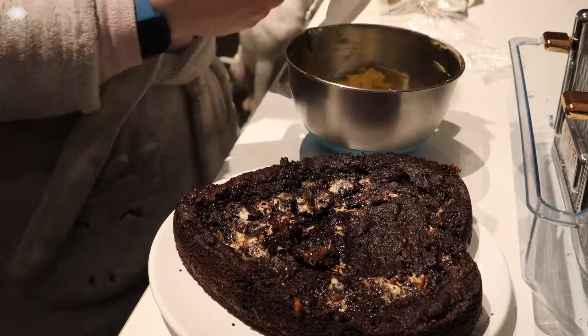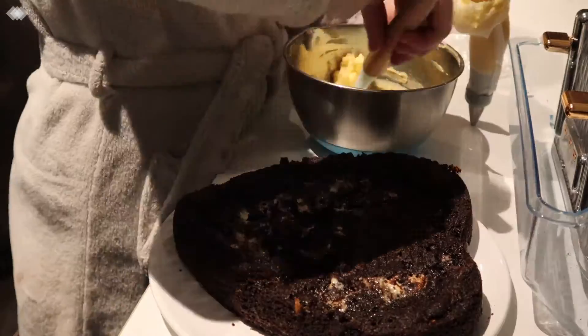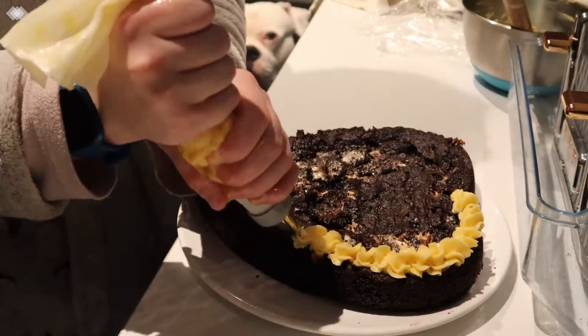Now that my cookie has completely cooled it's ready to decorate. I'm adding the buttercream to a piping bag and using the star nozzle. I had a lot of icing cream left as I only added a frame.